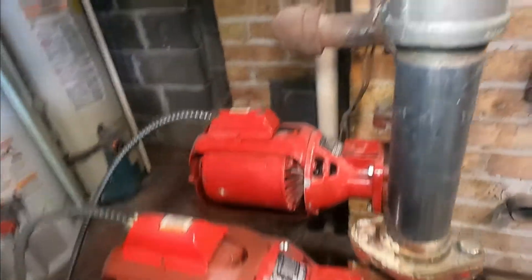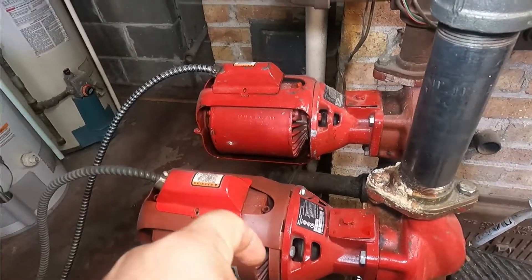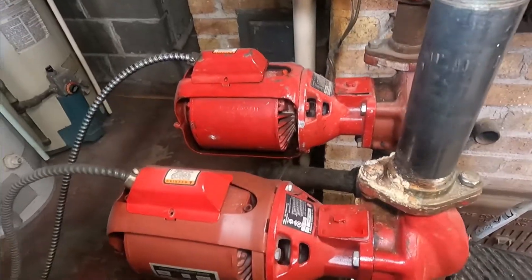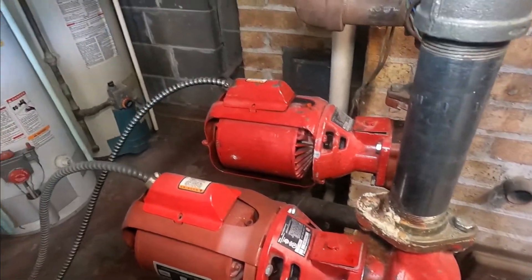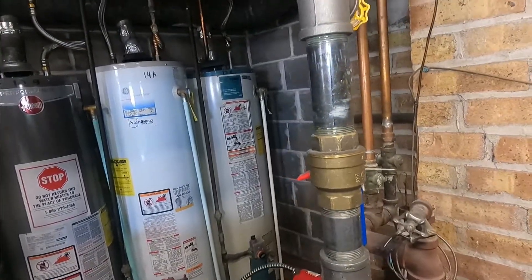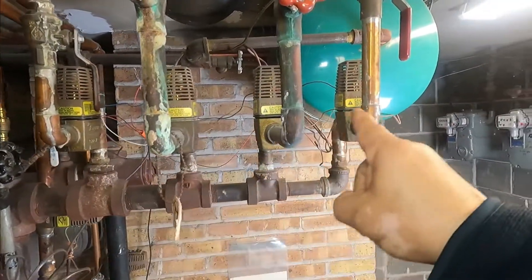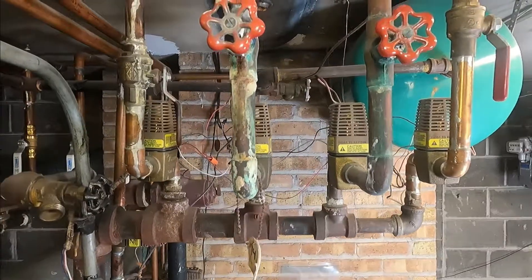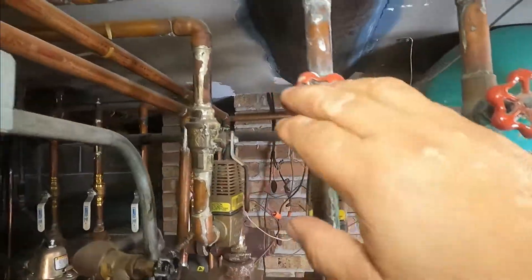We have two circulating pumps — one is for four apartments and the other one is for another two apartments. The pumps are running fine. So that tells me that I have 24 volts and the problem is isolated just to one apartment. These four apartments run on one pump and the apartment that we are interested in is on this one here.